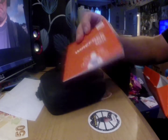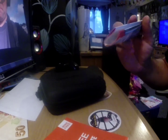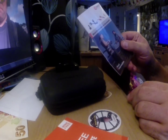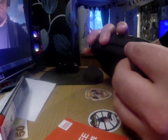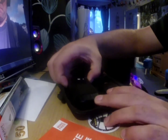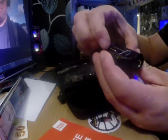Inside the box there are some instructions. There's also a sales booklet from the company that made this, I suppose. There's a cool little case — wire free — and a clip to go on your metal detector, I assume.